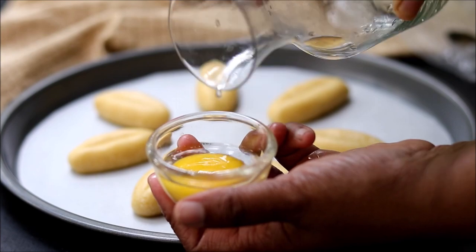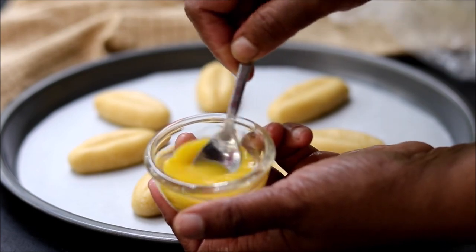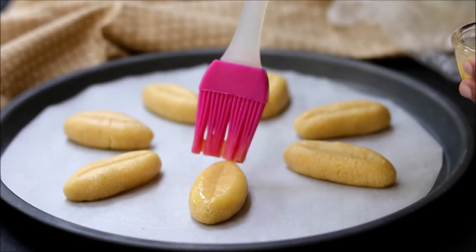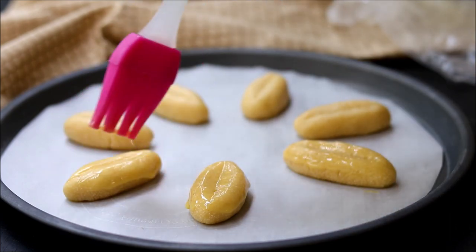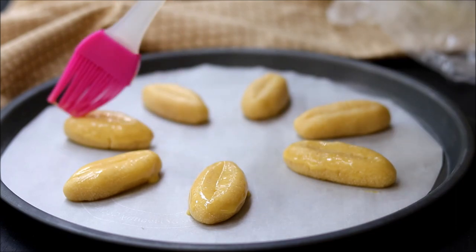Take one egg yolk, add some water, and mix. Now use this to give an egg wash to all the cookies. This will give a beautiful brown shade on top of the cookies while baking.